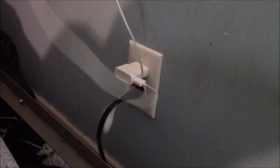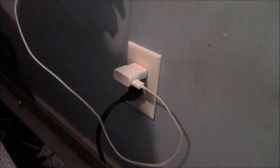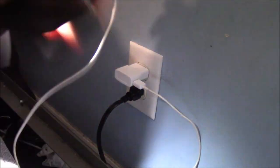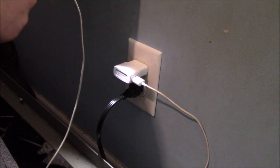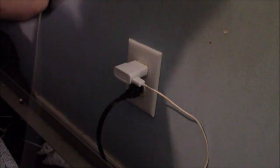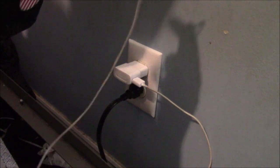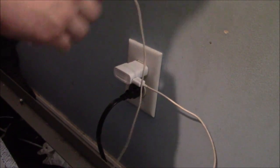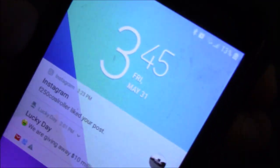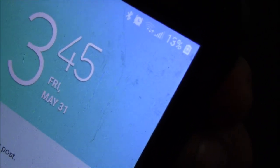See how tight of a fit that was? That one is good - it's good in there. So I wanted a new outlet. Now you'll notice whenever I plug in my phone - this charger is a little messed up, but if you mess with it it'll come on. Normally you can see my phone is charging.